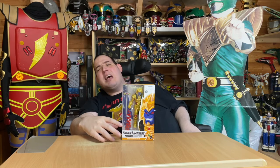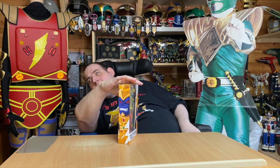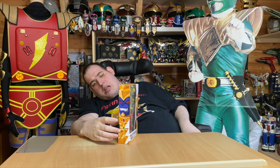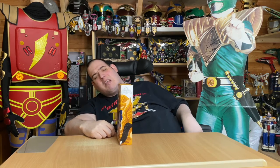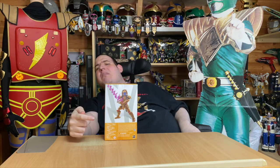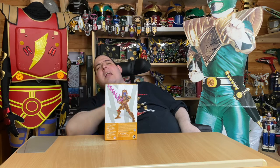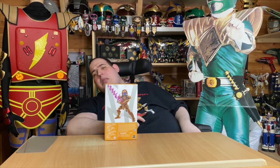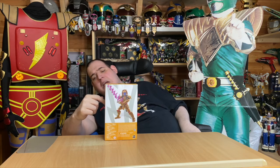So Hasbro, please do that. Here's the side of the box with his face on it, or part of his face. Here's the other side with his face on the other side, and now I will show you the back of the box. Here he is on the back of the box in a pose, which I really like. Now, you may notice that the colour gold on the back of the box is completely different to the actual colour of the main figure itself.